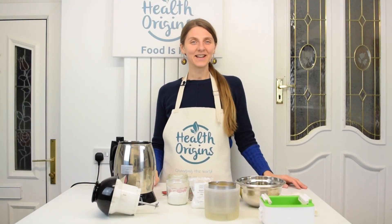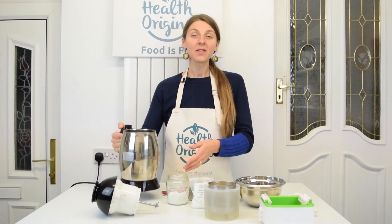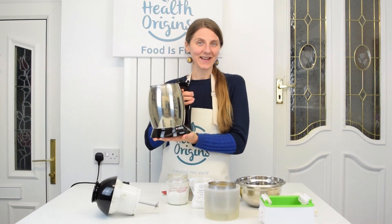Hello my dear health seekers, Inga from Health Origins here. Today I'm going to be making firm tofu with my Soyabella milk maker. Let's begin.